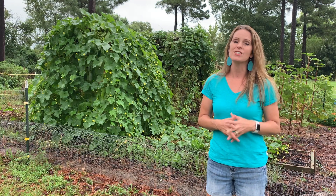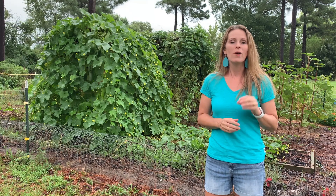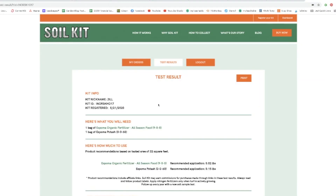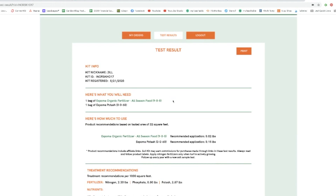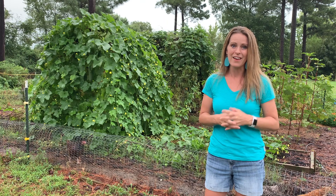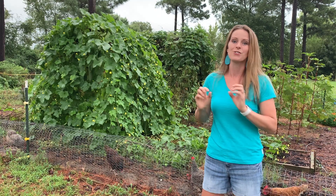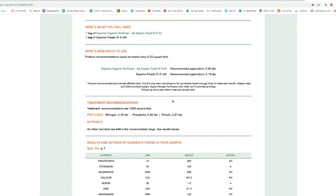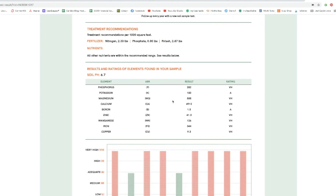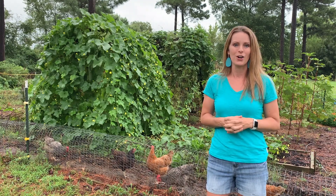I found the soil kit super easy to use, and besides having such a quick turnaround, one thing I really appreciated about SoilKit is when I received my results, I was able to get organic recommendations for my garden. That's something I have simply never been able to get with my local county extension service — I've had to do the math in my head to translate synthetic fertilizers to the organic options I wanted. Not only do they tell you what you can add to your garden based on your soil test, but they also tell you how much, which is key so you don't add too much or too little.